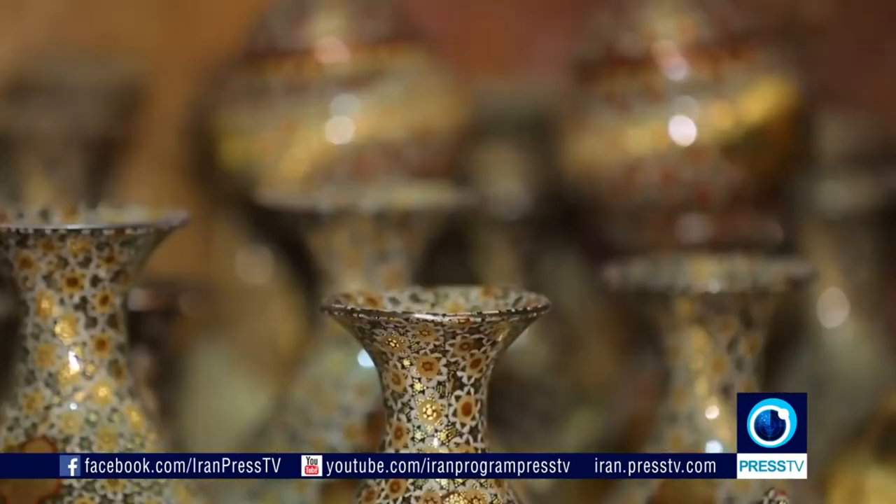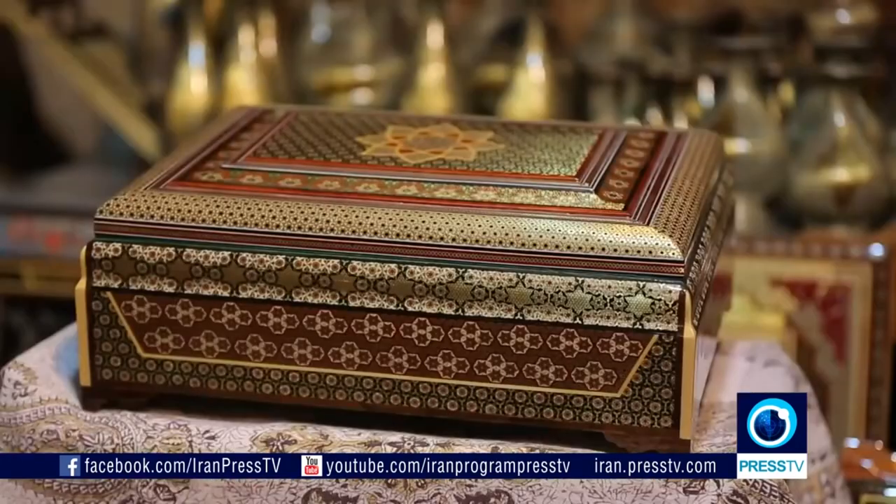This art flourished in Isfahan in the Safavid era. Khotam was initially used to adorn mosques and holy places, doors, and furniture.